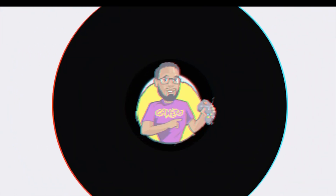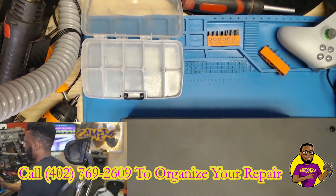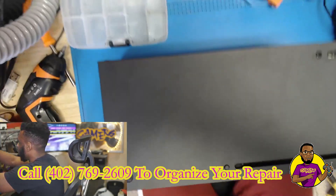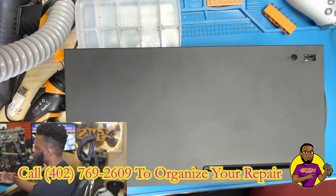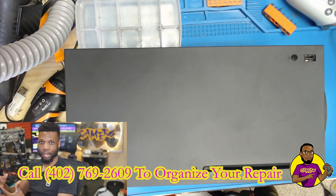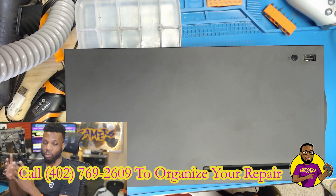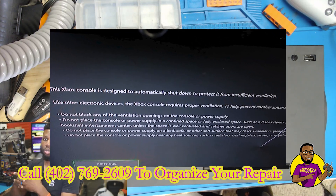Hey, what's going on guys, my name is Dave here with GoGamers, and today we're going to be taking a look at this Xbox Series X that's having overheating issues. I did test it out for myself — this console brings up an error as soon as it starts to overheat, shuts off automatically, and once you turn it back on it brings up a message saying this console has turned off due to poor ventilation.